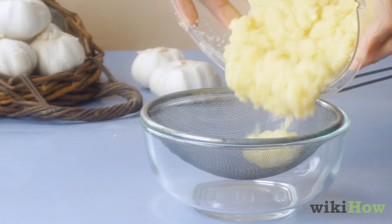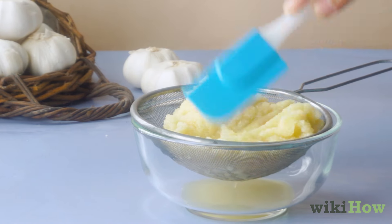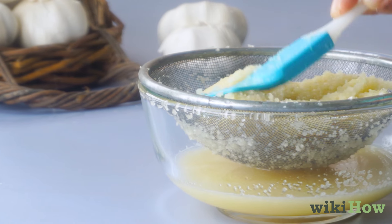Put a fine strainer in the top of a bowl or a cup and transfer the puree into the strainer. Use a rubber spatula to push the garlic paste down against the strainer and squeeze the juice out into the bowl.